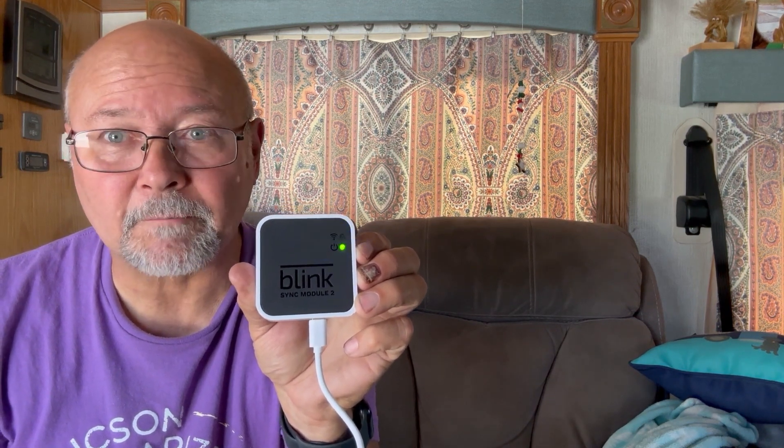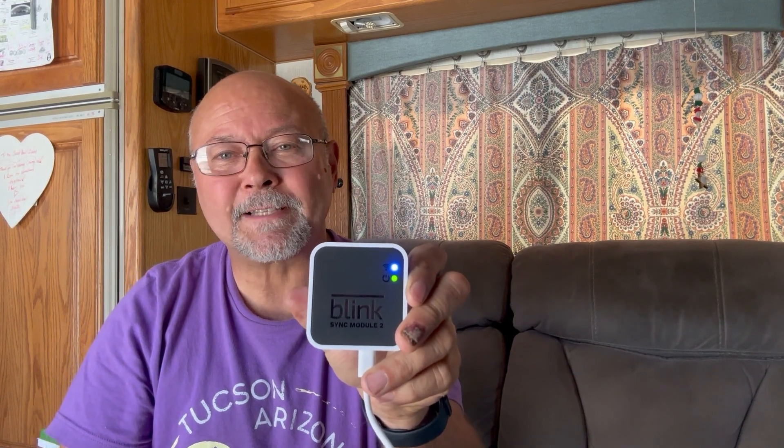We're going to go ahead and plug it in, make sure it all lines up right. We're just waiting for the lights to start blinking as the app tells us. We're going to finish setting it all up. You can see it is now all set up and working — it is linked to our local network. At this point we're going to take each one of our cameras and do the same exact process.